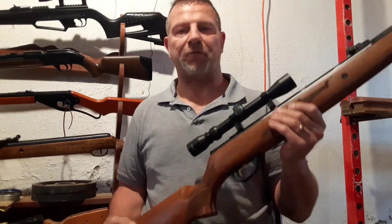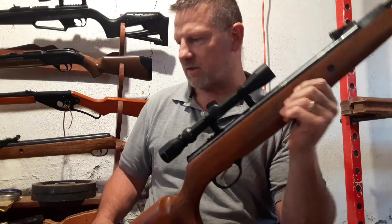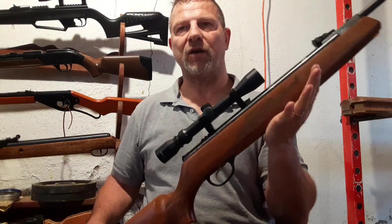How you doing? Chuck Englert, Spring Piston and Rifle Fever. I want to thank every last one of you that have helped me make it to a thousand subscribers. Very cool.